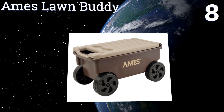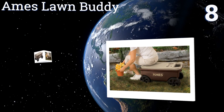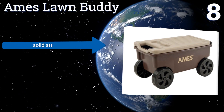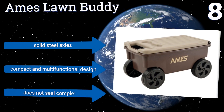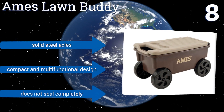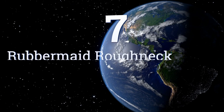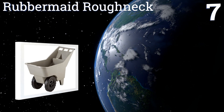At number eight, what the Ames Lawn Buddy lacks in overall storage capacity it makes up for in versatility. Its flip-up handle and seven-inch diameter wheels make it super easy to pull, while the lid can be used as a portable seat for comfort when working low to the ground outdoors. It's equipped with solid steel axles and is a compact and multifunctional design, however it doesn't seal completely.